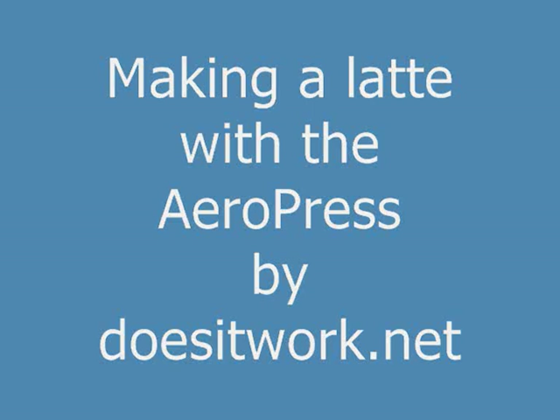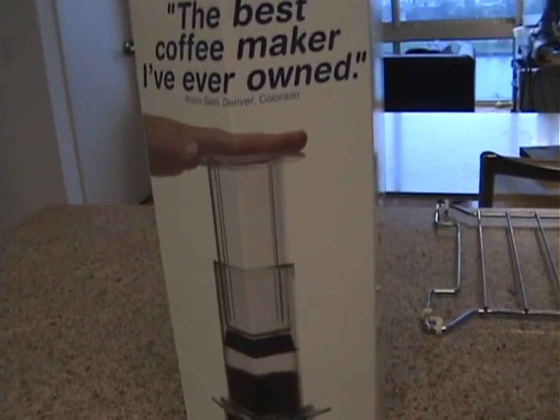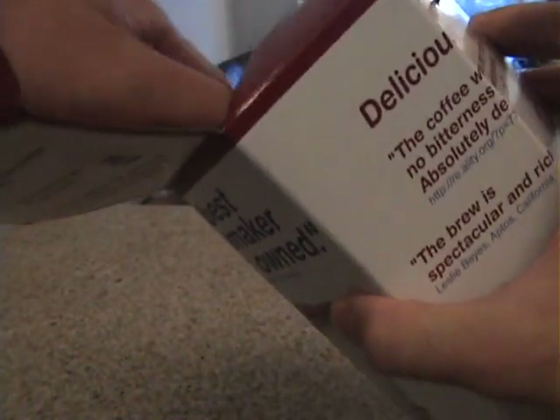Welcome to Making a Latte with the AeroPress by DoesItWork.net. Here is the AeroPress box with a whole bunch of testimonials on there. It's time to find out if it's as good as they make it seem.